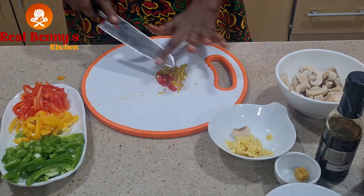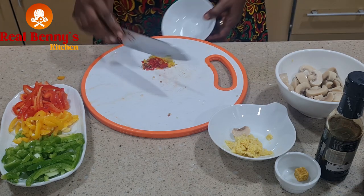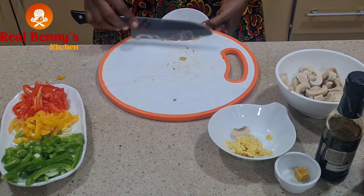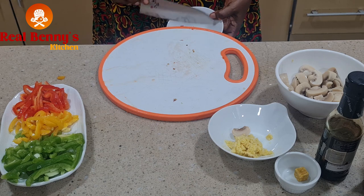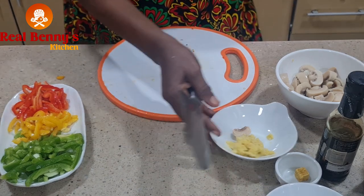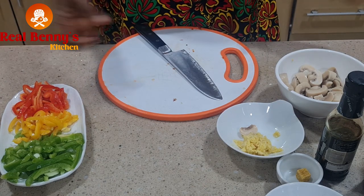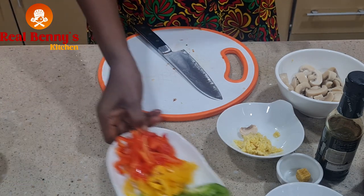I'm done now so we can start cooking. I always tell you: when you prep your stuff before you cook, it doesn't take you more than 10 minutes to do what you want to do. With this one, in the next 10 minutes we are out of this place.